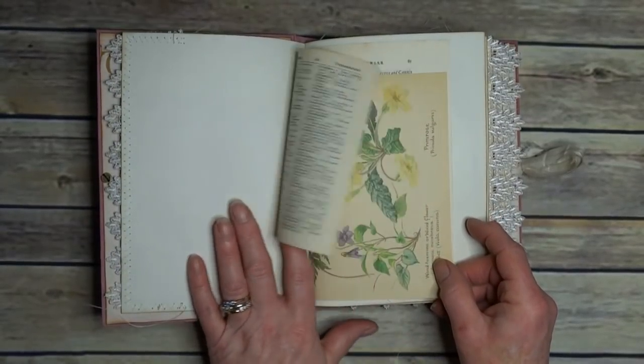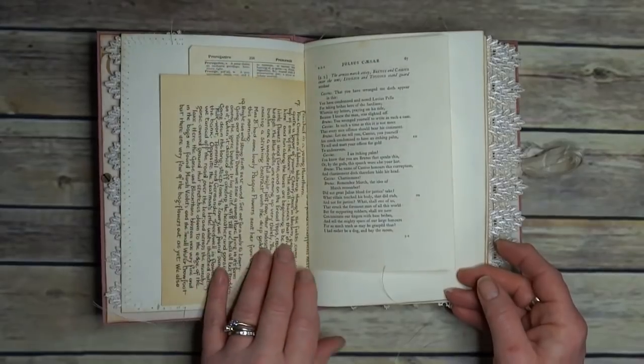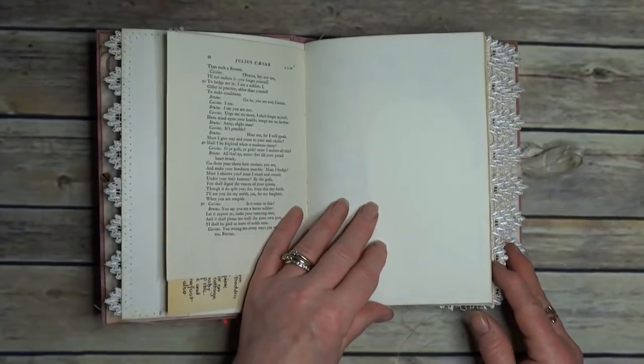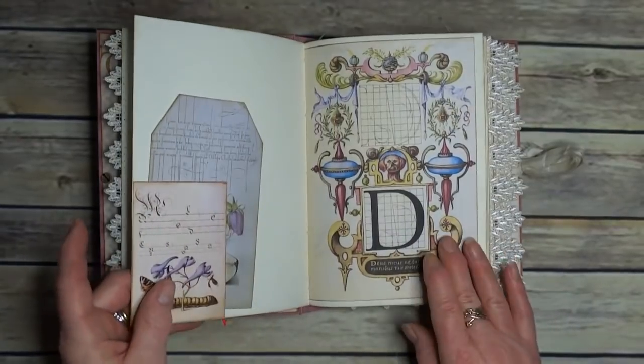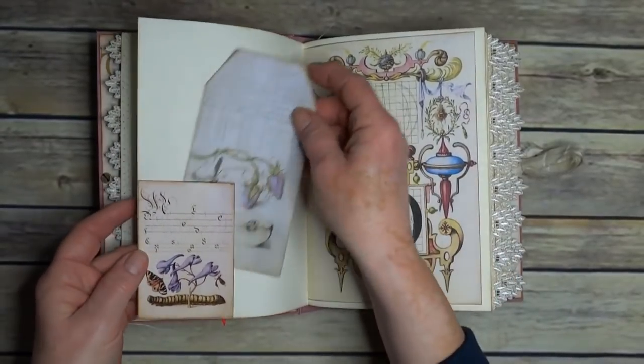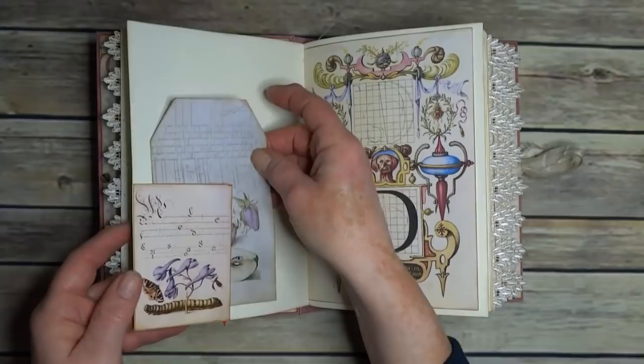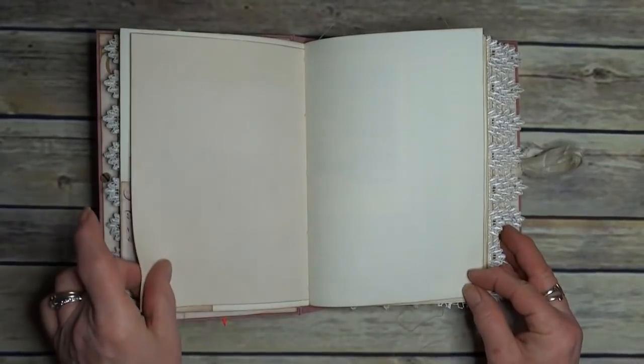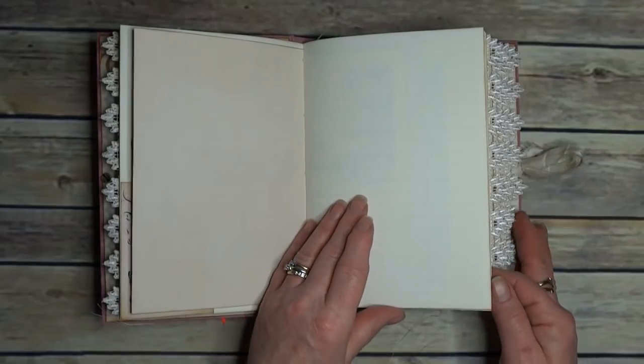We have dictionary pages, Edith Holden, a bit of Julius Caesar. Now this is very much a writing journal. We do have some pockets like this one, a bit of calligraphy artwork, and a lined page.